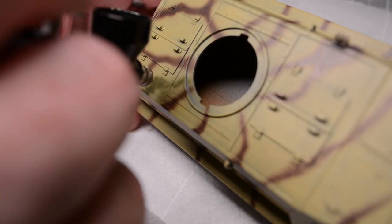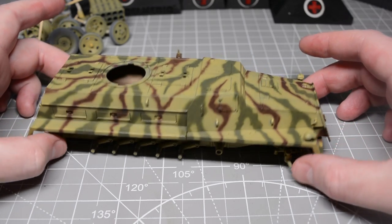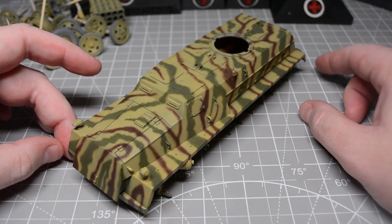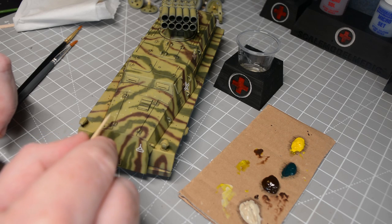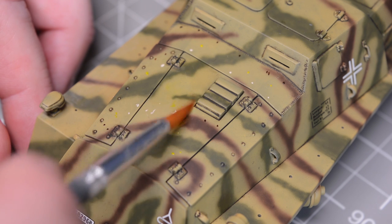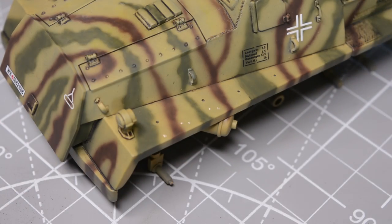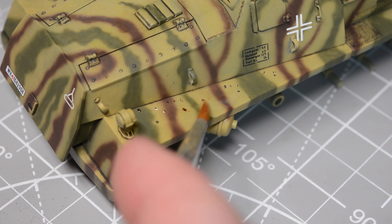To get to the point where the weathering started, everything you see here is Mr Hobby Aqueous thinned with Mr Hobby levelling thinners. It was primed with UMP grey primer, and before painting the dark yellow I applied a mottle coat of black to experiment with that aircraft modelling approach. Once the camo was done it was glossed, given a wash, and then a matte coat to kill the shine. I went in and did an oil dot filter using yellow, green, burnt umber, and a little buff, just to bring everything together and fade the paint. Another quick mist of matte varnish allowed me to move on to the weathering stages.